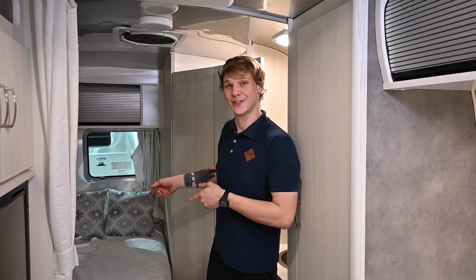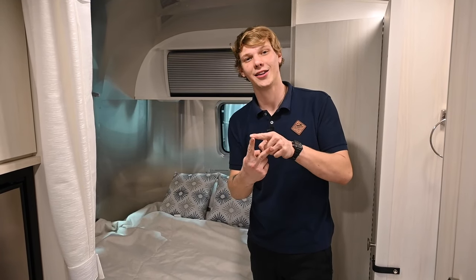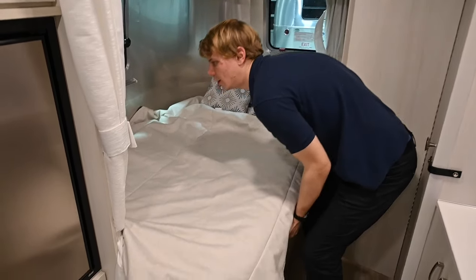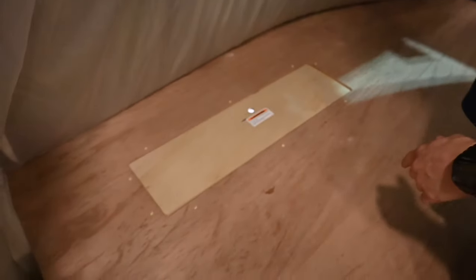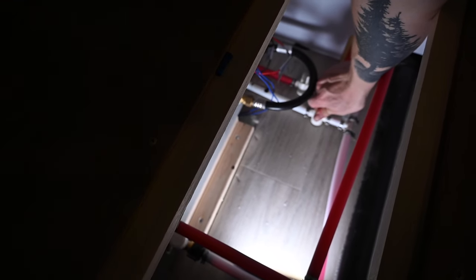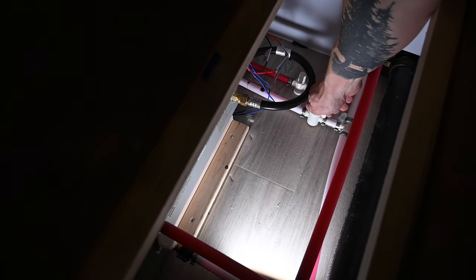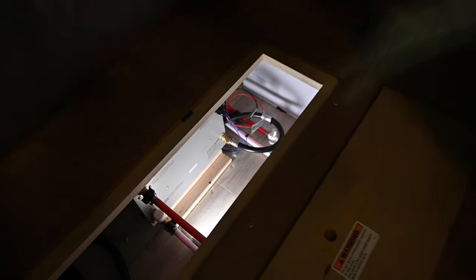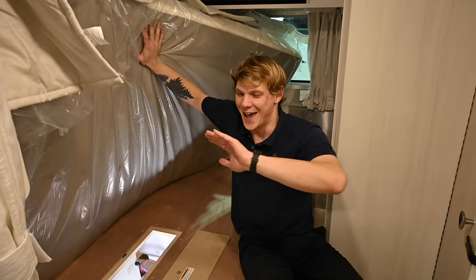Even with the pump off, there is one last thing to address. Under the bed in this unit there are two low-point drains — the cold low-point and the hot low-point drain. I'll lift up the bed and remove the access panel to reveal two termination valves, just like we had during the winterization process. I'll briefly open the cold, confirm antifreeze is leaving that cold line, then open the hot and see it do the same outside. With these also winterized, we've now completed every single part of the coach, and this unit is ready for storage and a cold, harsh winter.